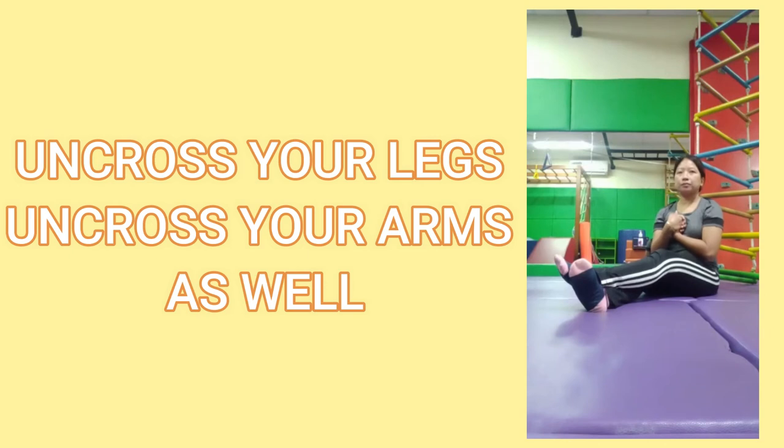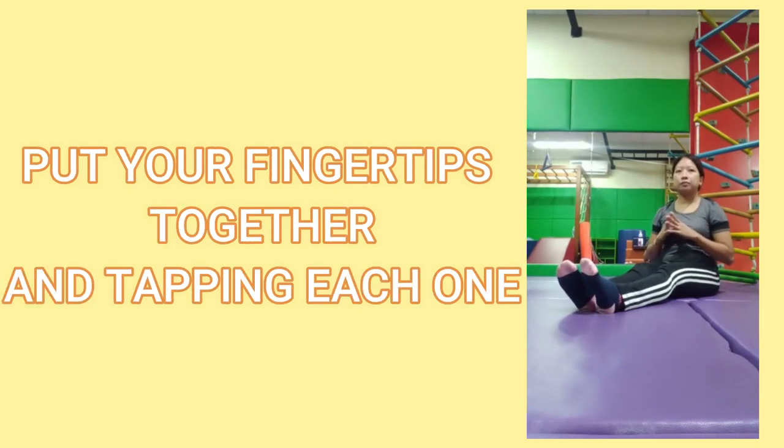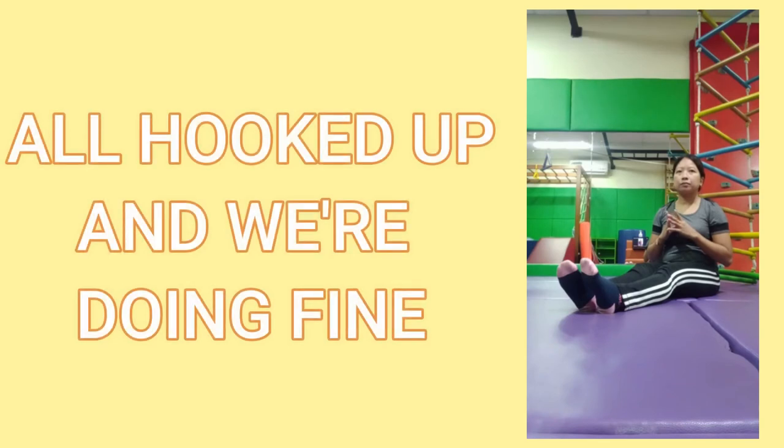Uncross your legs for the next bit, uncross your arms as well. Put your fingertips together and tap each one. All hooked up and we're doing fine.